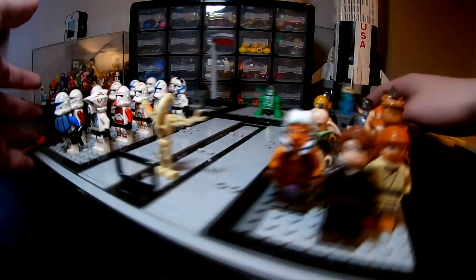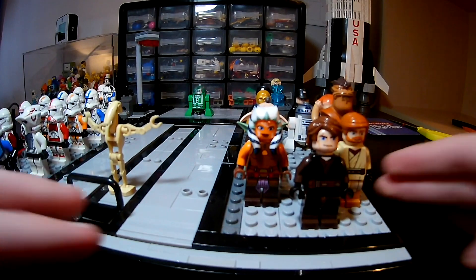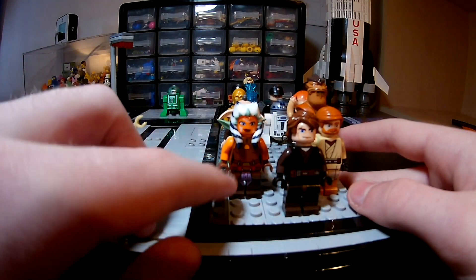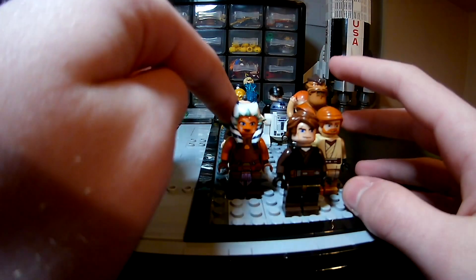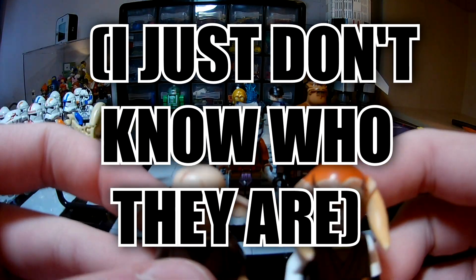On the other side here we have my Jedi collection. As you can see we have Anakin, Obi-Wan, Ahsoka, Pong Krell, Yoda, and these two dudes who don't actually feature very heavily in the Clone Wars.